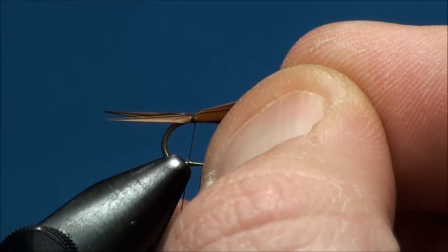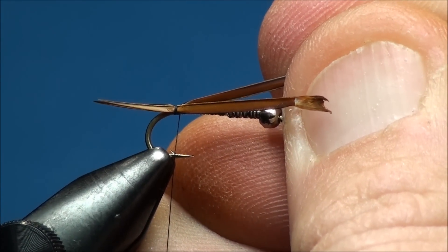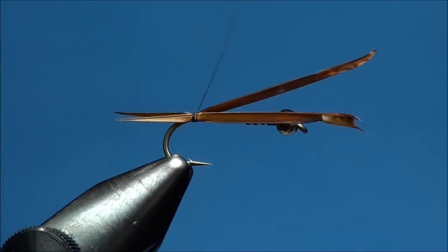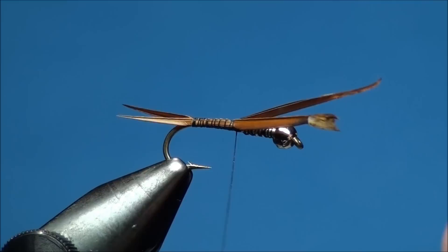You want the tail of the goose biot to be about a half a shank length long. So go ahead and grab each butt end of the goose biot and pull them towards the eye of the hook until they are an appropriate length. Now begin to advance your thread forward to the 50% point of the hook shank, securing the goose biot to the hook shank as you wrap.